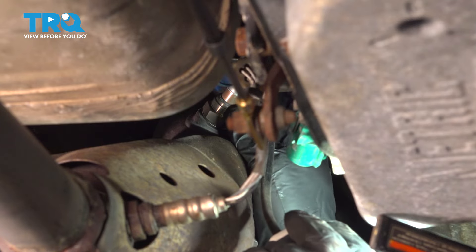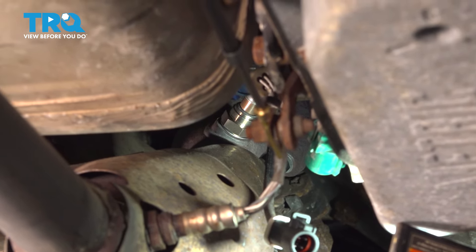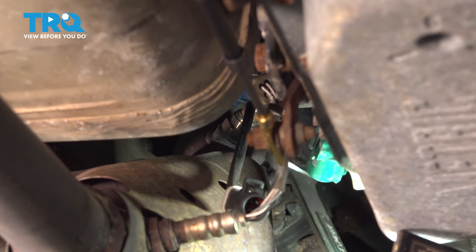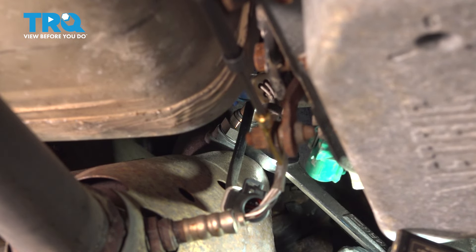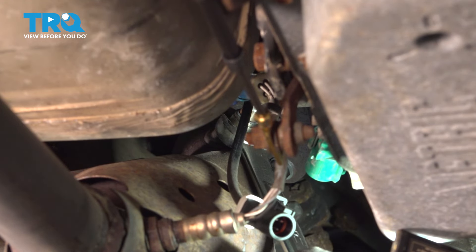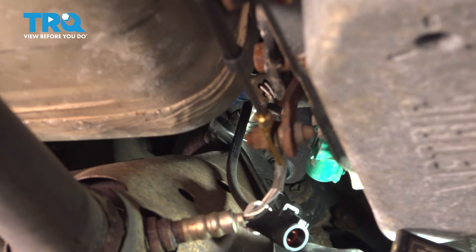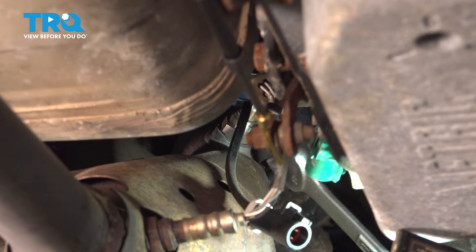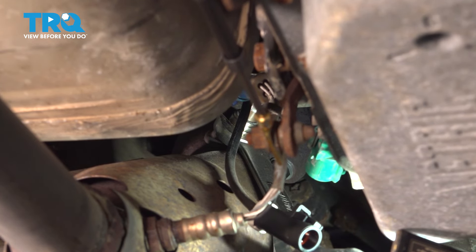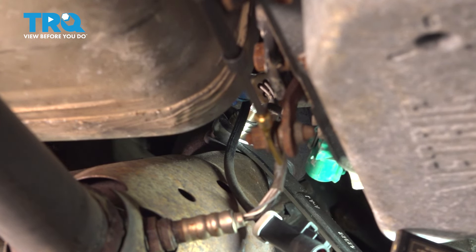Thread that in as far as you can, and then we'll come back and tighten this down. There is a crush washer on that, so that will actually create the seal. You can actually feel that crush washer crushing. There it is — it's just crushed completely, and then you'll feel that O2 sensor bottom out. Just give it a little bit more.